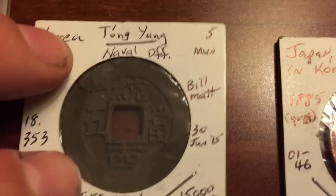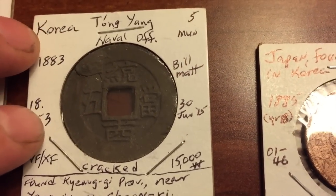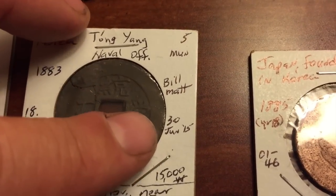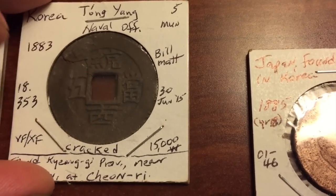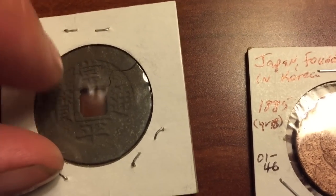This one here — I requested that he didn't touch it, just wash it, because it came out this crisp. This is a five moon coin from 1883. It's a Tong Yang Naval Office coin. It's cracked right over here, but it's very fine — extra fine as far as its condition goes. The back side is fairly crisp too.